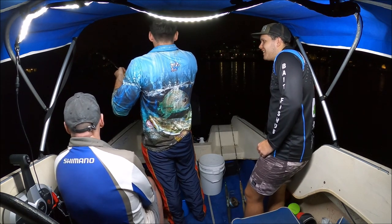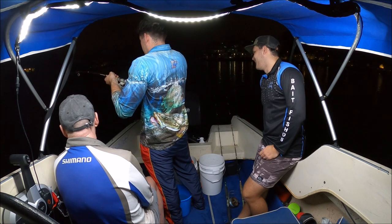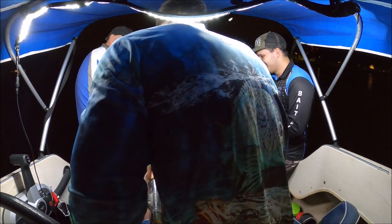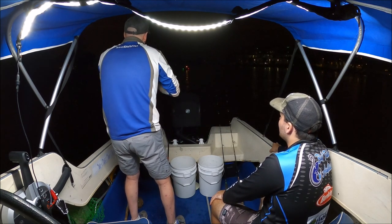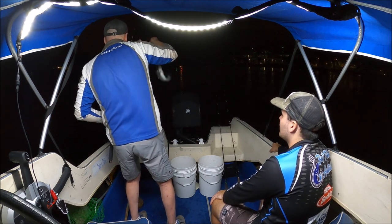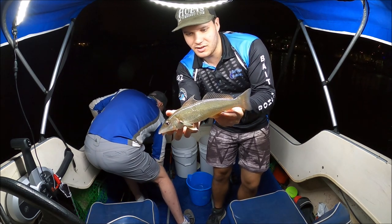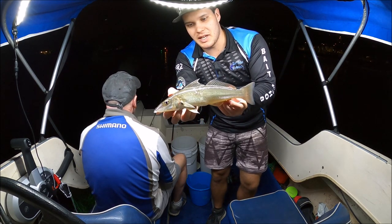He's on — not going real hard, but there he goes, it's a whiting! It's going to be a decent one. Lift him in, lift lift lift. That's a nice one, look at that guys. There's that one dad just got as a party boat goes past — a bit better quality of fish, getting up to the size we like.